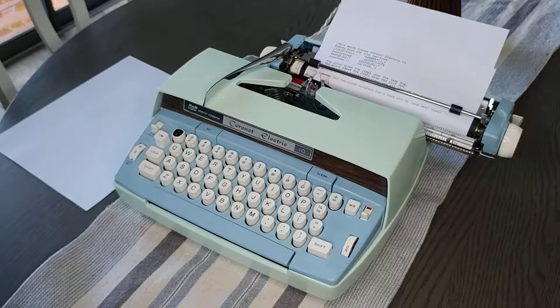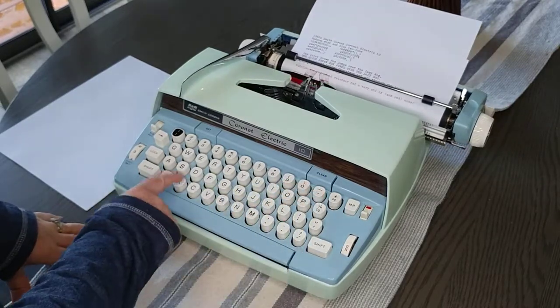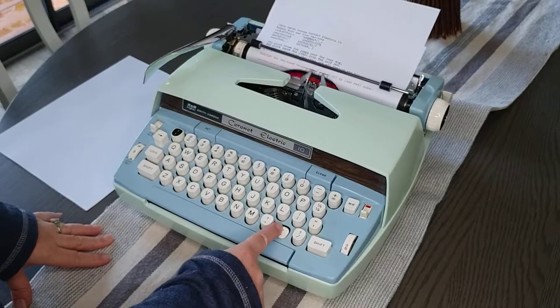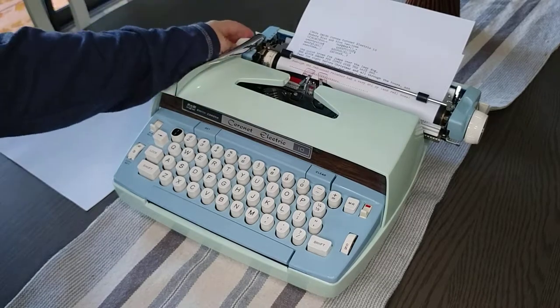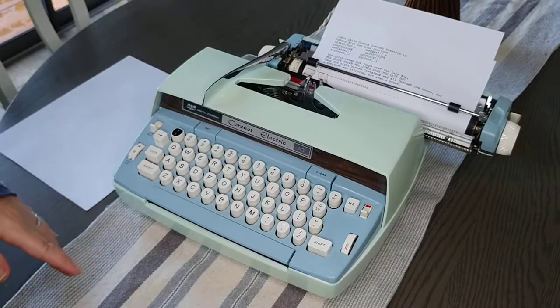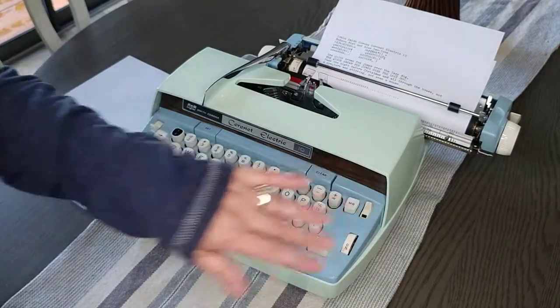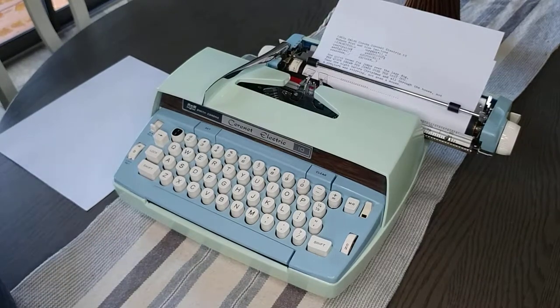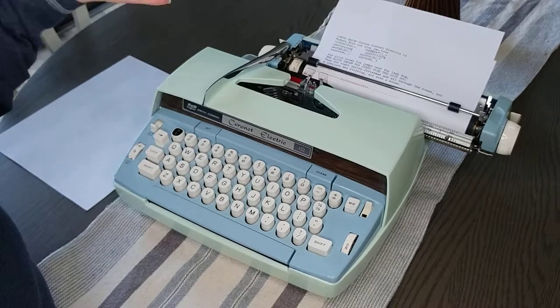On an electric typewriter there are three buttons that have a repeat function: the dash — you just hold it down — the X, and the period. That typed very well. The only thing I notice on this typewriter is when you return you can kind of hear it grinding, but the keys are very easy and it types very quickly. It's very cute and would be an awesome option for anyone just starting out with typewriters, or someone who works regularly and needs a workhorse.